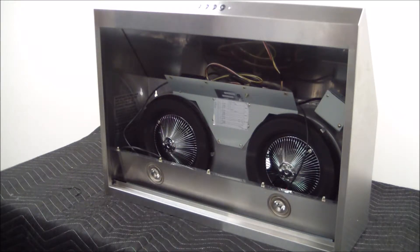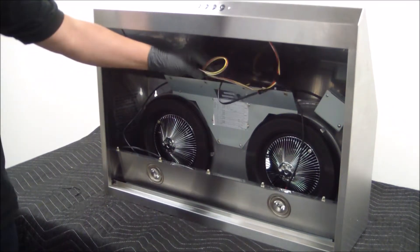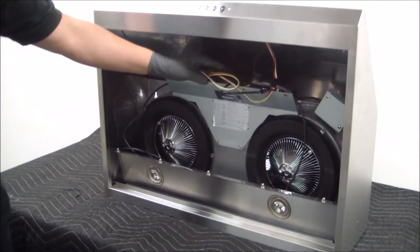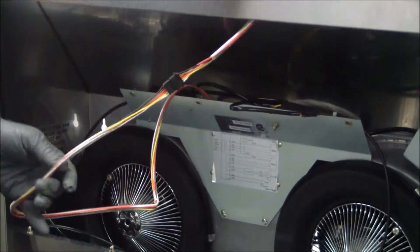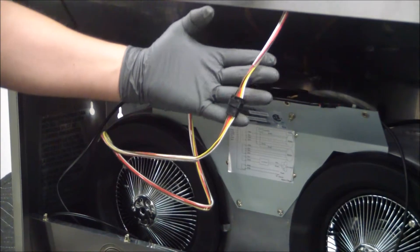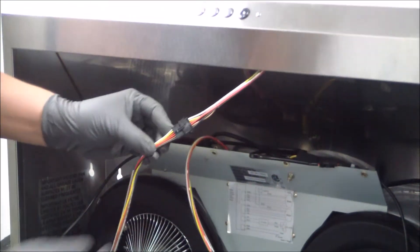We already went ahead and removed the zip tie or twist tie that holds all the wiring together. Once you do that you get more access to the wires, and as you can see, this is the individual wire coming from the control switch. Once you locate this wire, go ahead and disconnect it from the clip.